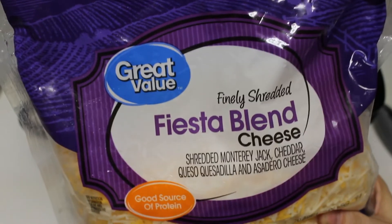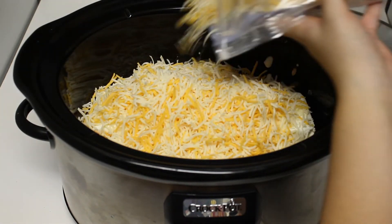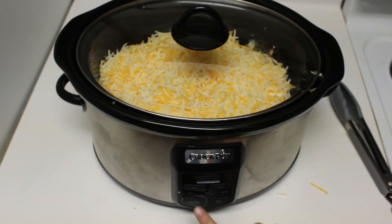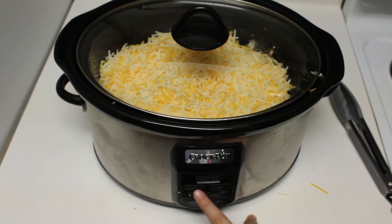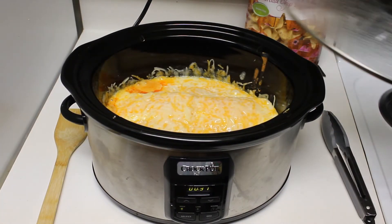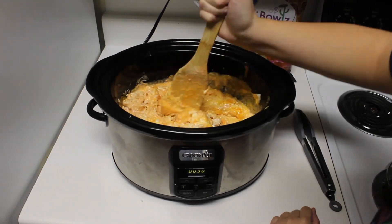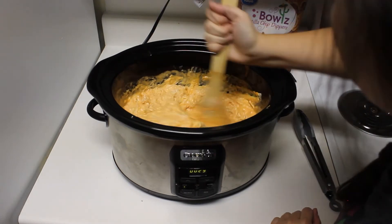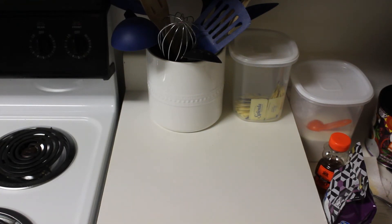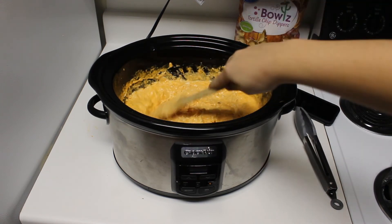Then we're going to add our shredded cheese — just add it until it covers all of your ingredients and you can't see anything underneath anymore. You can add a little more if you'd rather have it a little cheesier. Then we're going to place the lid on and set it on high for an hour and 30 minutes. After the first hour, take the lid off and stir it up so it is easier to stir once it is completely finished. I like to use Tostitos Scoops for chips. After that 30 minutes is up, your buffalo chicken dip is ready to be stirred one more time before you serve it.